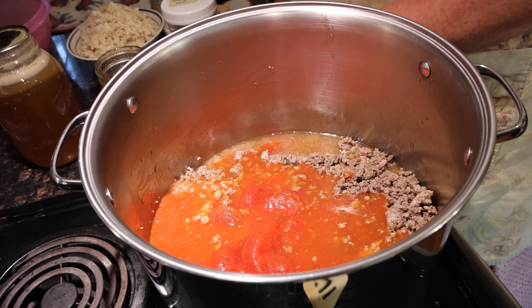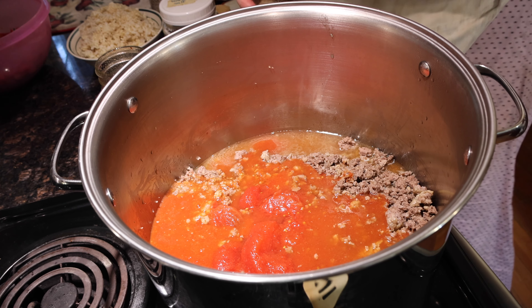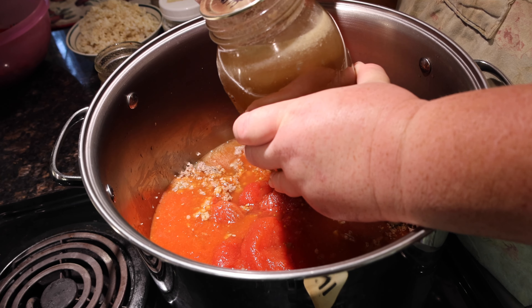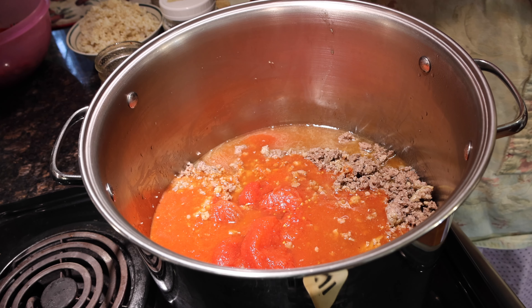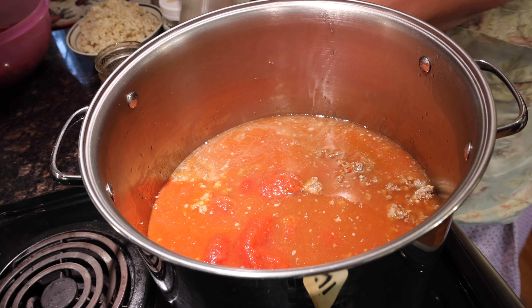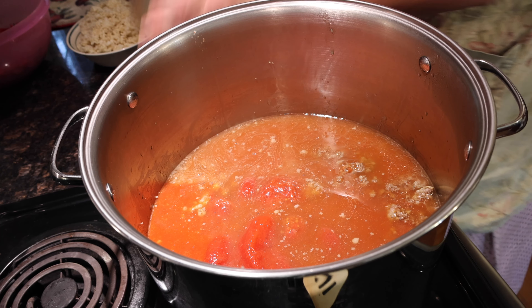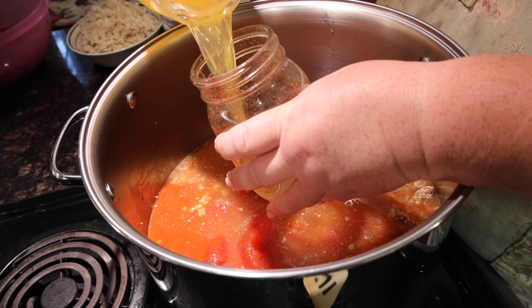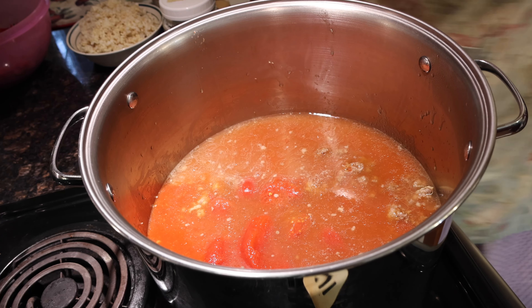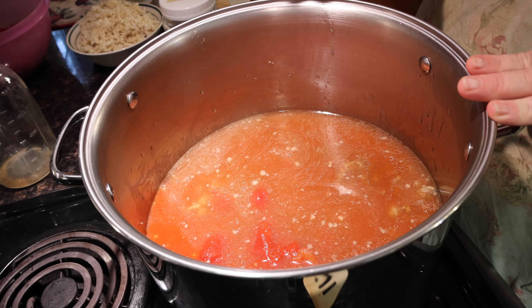Those were San Marzanos if you were curious — they packed easily into those pint jars. And one more quart of beef stock. Everything was sealed good. And this rinses out the tomato jars — my mom always taught me, waste not, want not. So we've got our meat, our tomato sauce, our whole tomatoes, and our beef stock.